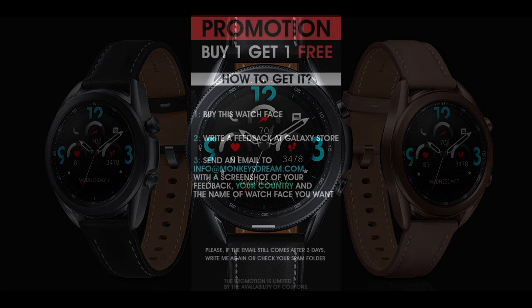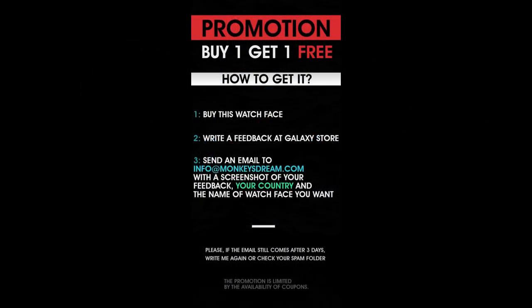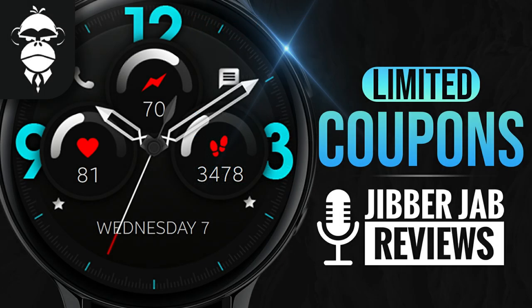For the giveaway today, we're going to be using our own Jibber Jab code generator tool to distribute 40 coupon codes per country. So if you want a shot at adding this one to your collection for free, make sure you pick up a code right after the review.